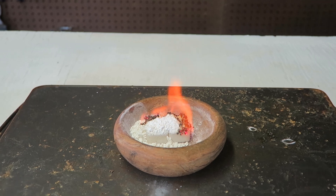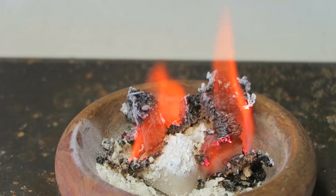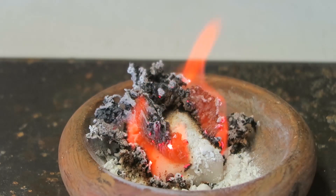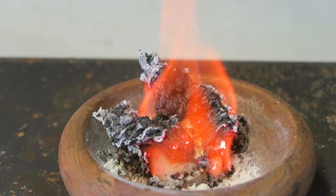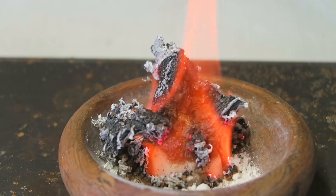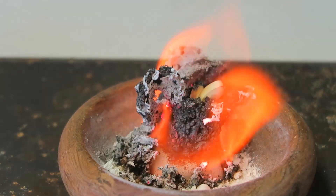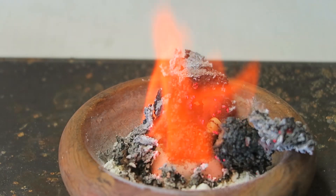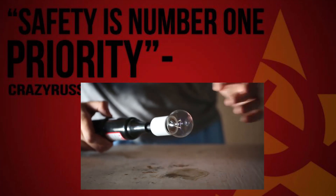Whoa, this is awesome! Look at this close up. Pretty cool, huh? Wow.